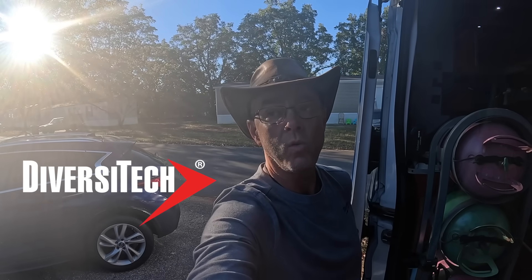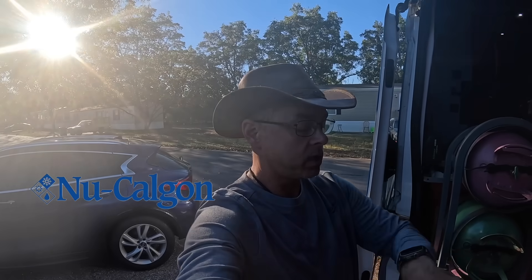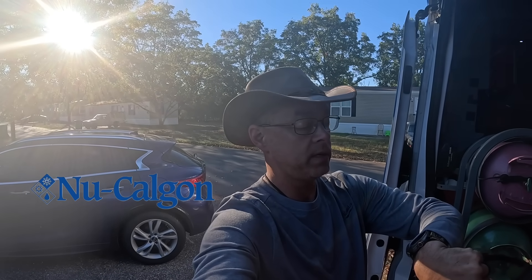Hey guys, we are at a mobile home where they complained that the air conditioner wasn't working a day or two ago. Right now it's at 62 degrees — they probably need the heat. Let's go in and see what's going on.